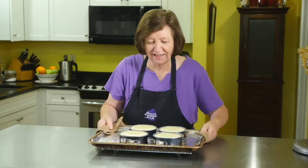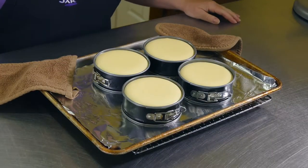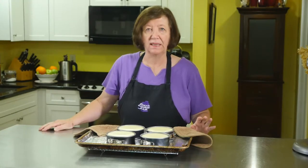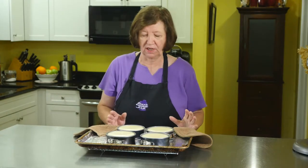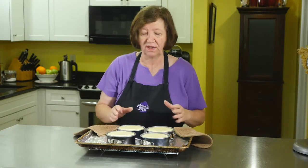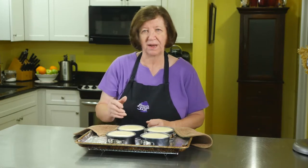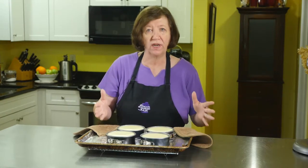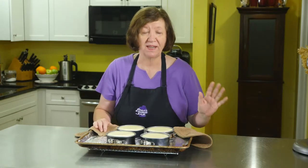Here are our cheesecakes hot out of the oven. They're very warm. As you can see, they came out perfect. These need to go in the refrigerator overnight because I want them really cold. What I'm going to do to make the cheesecake pops is cut each one into five triangles — I tried four triangles but that was too big. Five per cheesecake means I'll get 20 cheesecake pops total. They're going into the refrigerator, and I'll see you tomorrow.